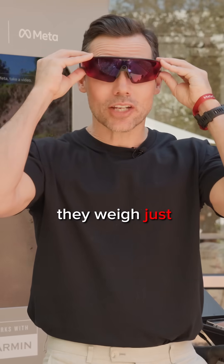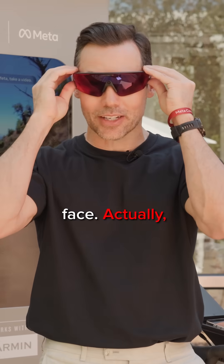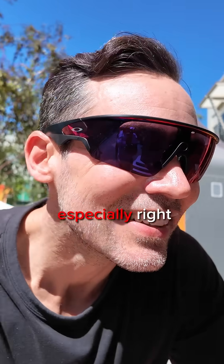You put them on and they weigh just 67 grams, so they're really light and they stay on your face. I love the feel and the grip, especially right on my nose here.